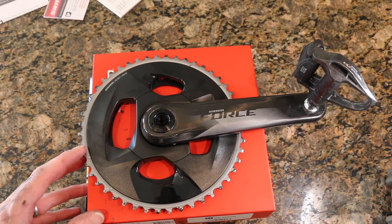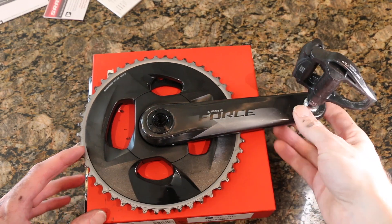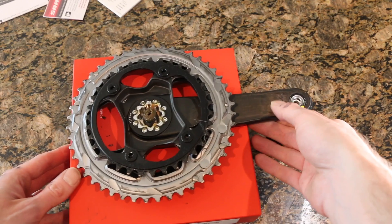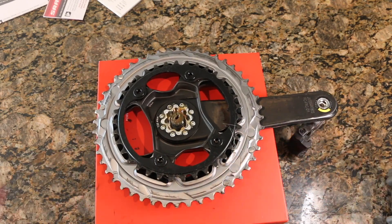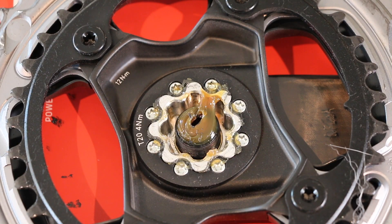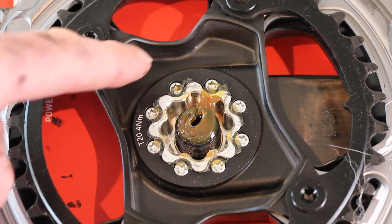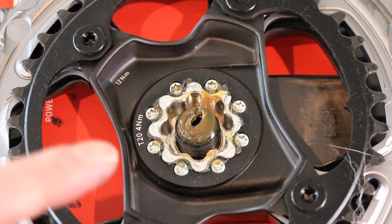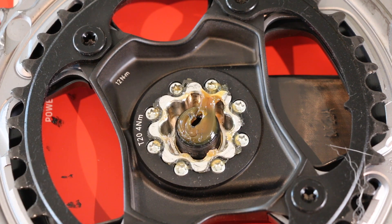We have the crank set here, off the bike and ready to go. We're really only going to focus on the back side, so we'll flip it over — this is where we'll be working. In the middle here, we need to take off these eight bolts; they use a T20 Torx, which is a little smaller than your standard rotor bolts on a six-bolt system. If you don't have a T20, make sure you track one down prior to installation. We'll unthread these eight screws and take the spider off.